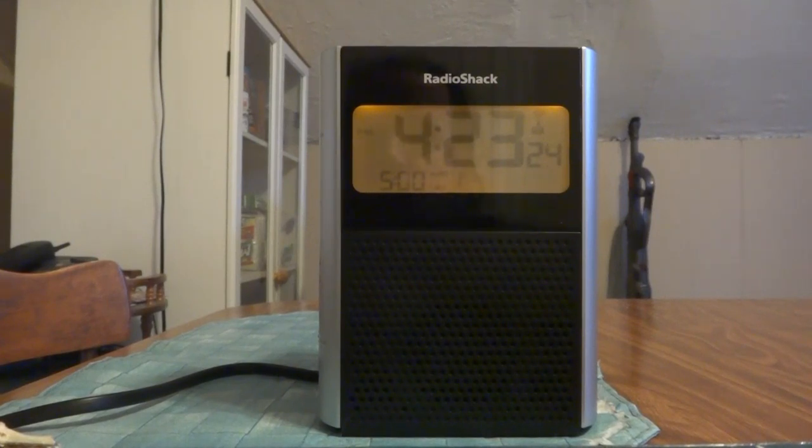If they wanted to shell out more money to make it like a fifty or sixty dollar alarm clock — I got it for around forty — they could have made the sound a little better and actually rival that of a halfway decent boombox. My laptop has one-and-a-half-inch speakers and it actually has pretty good bass, sounds a lot bigger than what it is.